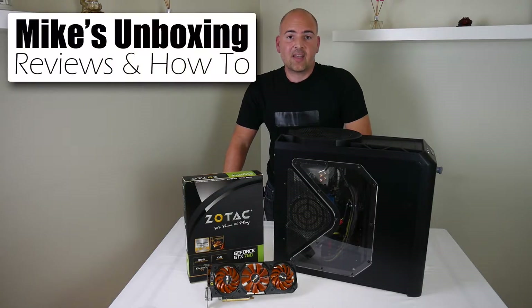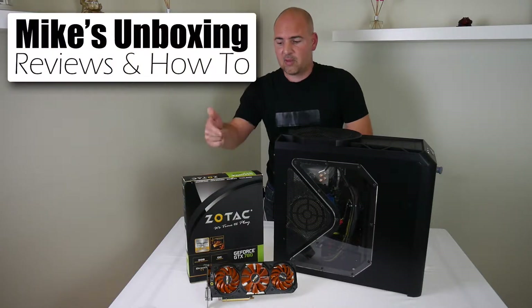Hi, this is Mike's Unboxing Reviews and How-To, and today I'm going to show you how to install a PCI Express graphics card.